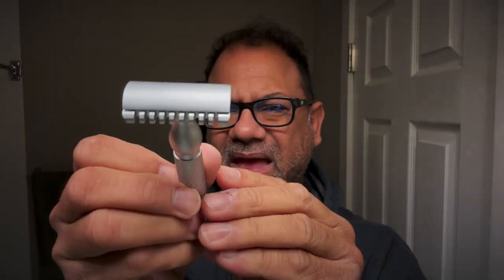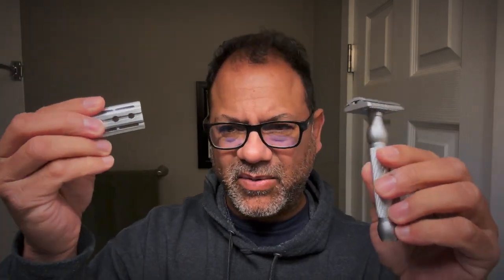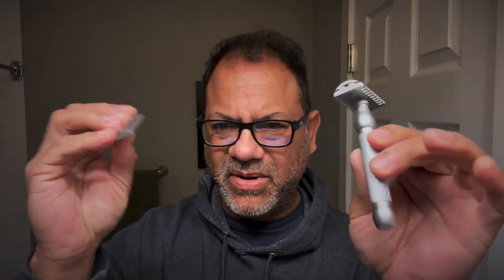Open comb head — look at that nice open comb head. They also sent me, included in the pack when you buy the Hammer, the closed comb head. So I'll be doing both today. They also include Silver Max Blades in the kit, which I love. We're going to be using Pearl's Shaver's Spirit artisan soap. It's got a classic, old-school, sort of barbershop smell to it. Little cap on it. We'll be using that today.